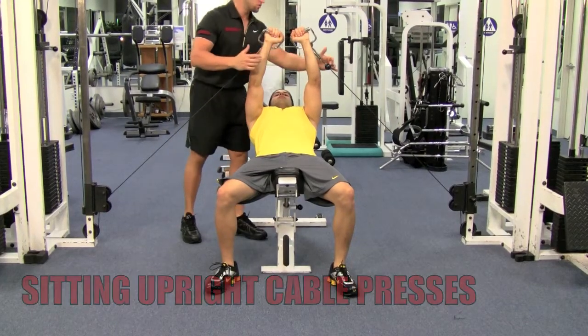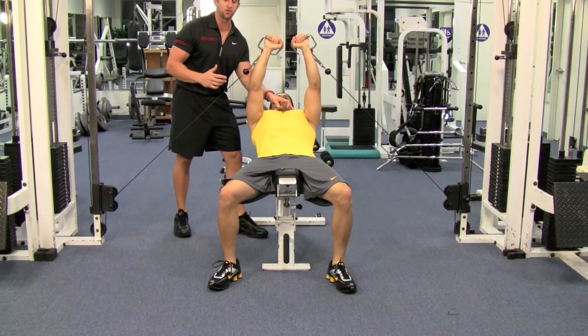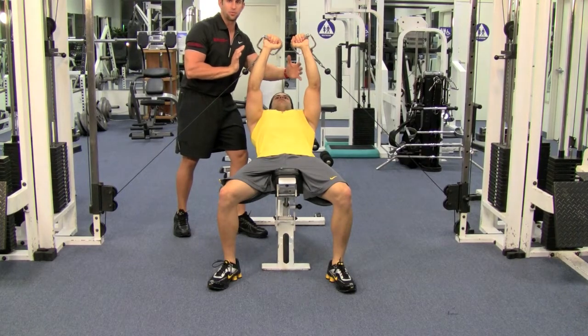When you're setting the bench up, you want to make sure the cables are lined up with the upper part of your chest and right in the middle of the cable machine.